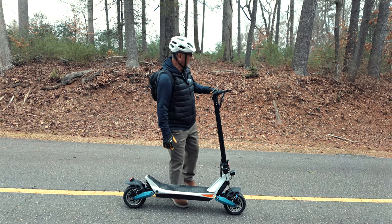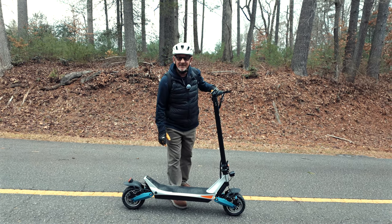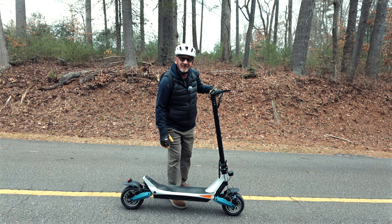Hey, this is the Varla Pegasus Scooter, and as you can see, this thing really scoots. Let's talk about it.